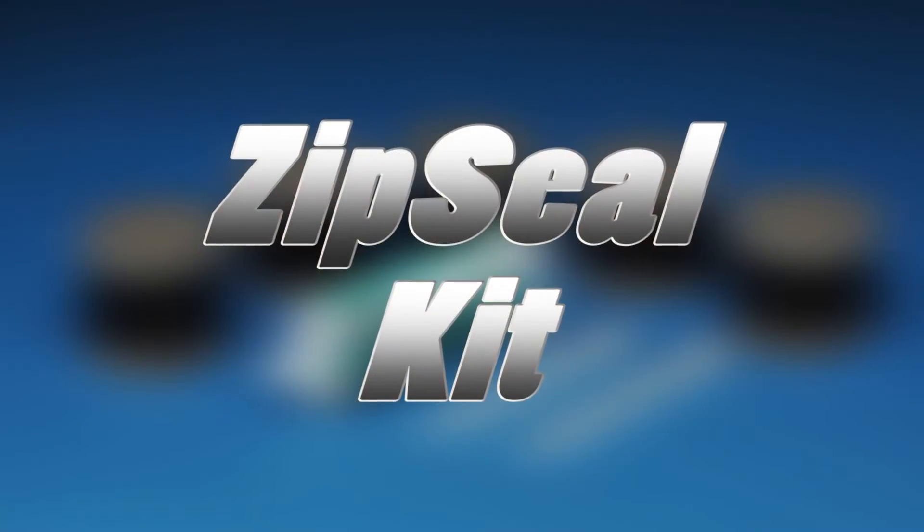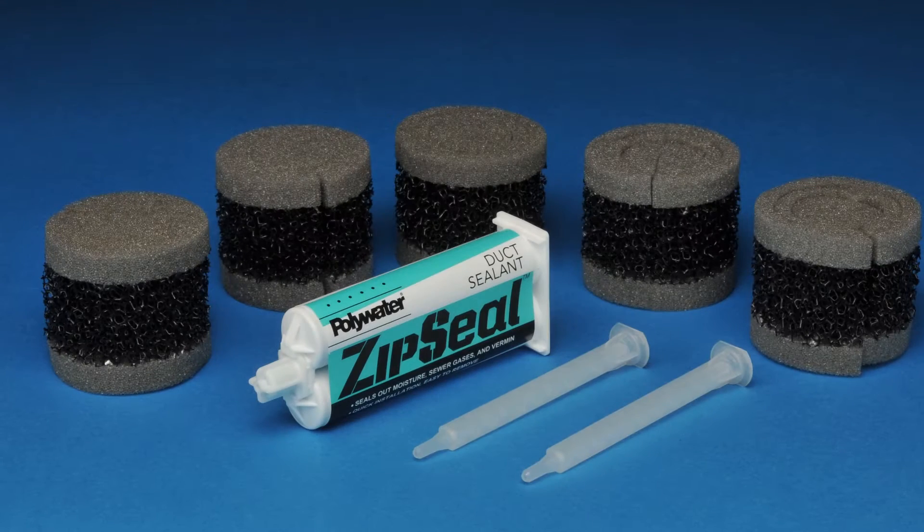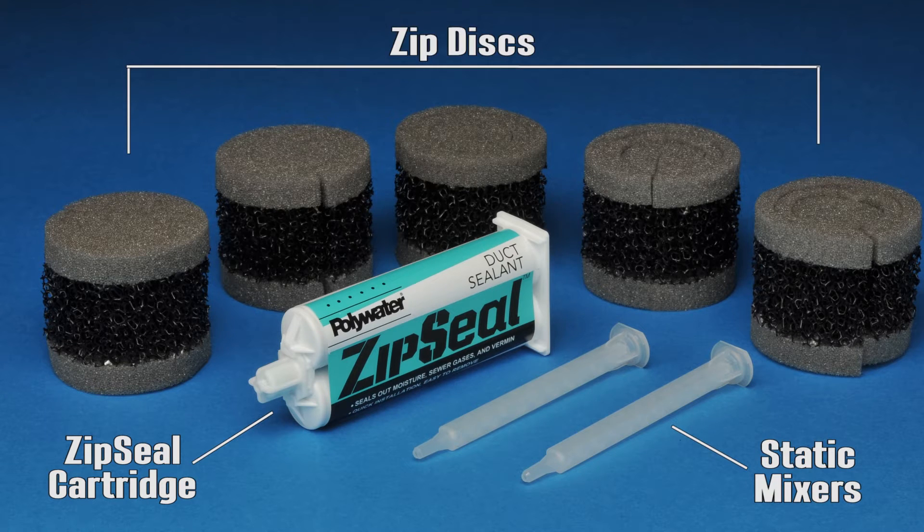The Zip Seal duct sealant comes in a convenient kit that includes everything you need for installation: a Zip Seal cartridge, 2 static mixers, and 5 Zip Discs. The application tool can come with the kit or be purchased separately.